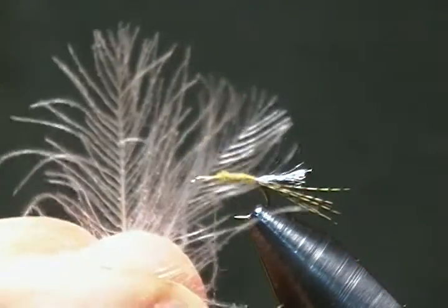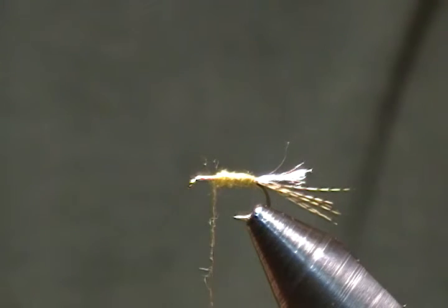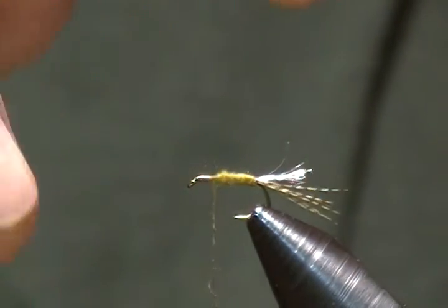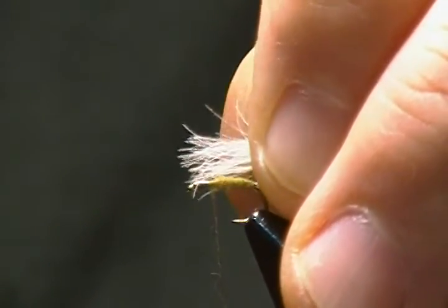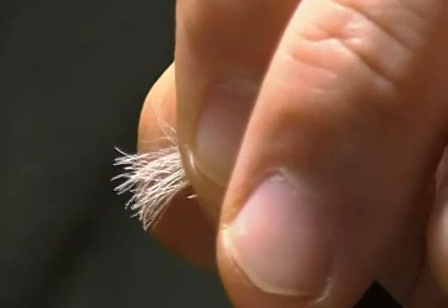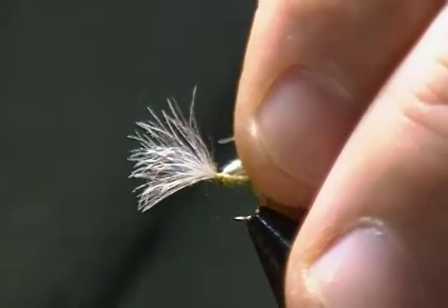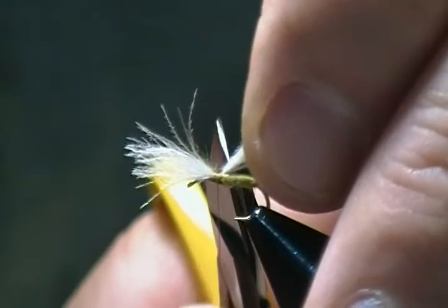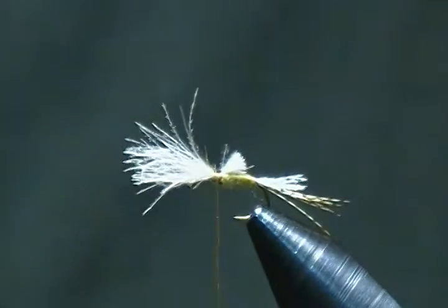I have two light dun CDC feathers. I'm going to place them against one another with the tips even, then stroke the fibers forward. I'll tie this in so it's about hook shank length — come up, pinch it down on top, and wrap back with three to four wraps making sure it's right on top. Then I'll snip the butt ends but leave just a touch of them there.